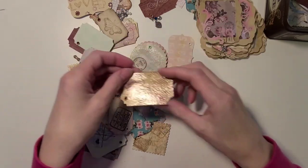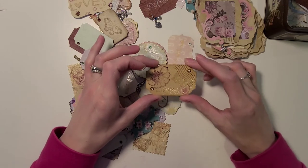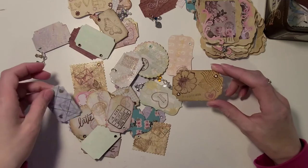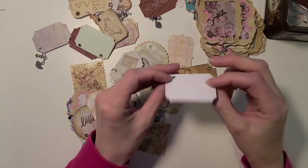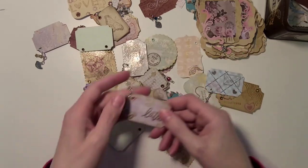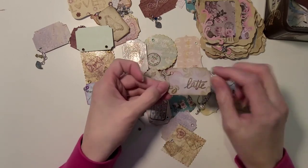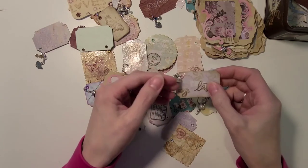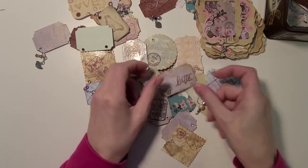A couple of others I clear embossed over the stamping, which makes the stamping stand out more. Others I left plain with just the stamping, or maybe added a charm — like this one has a really pretty pearl on it. One of my favorites is a double-thick ticket that says 'latte' with a teacup and plate in the background, some coffee beans, and a little heart on the side. I just love my coffee.